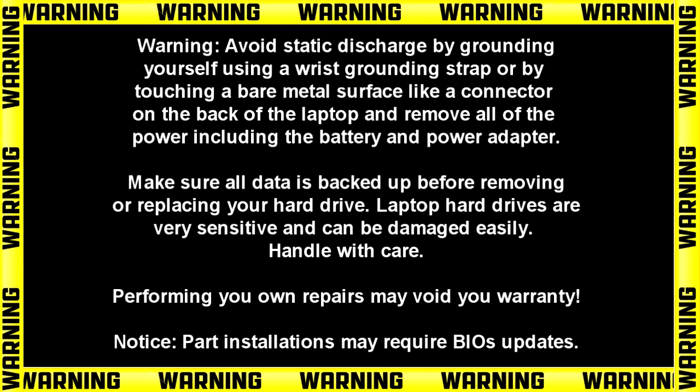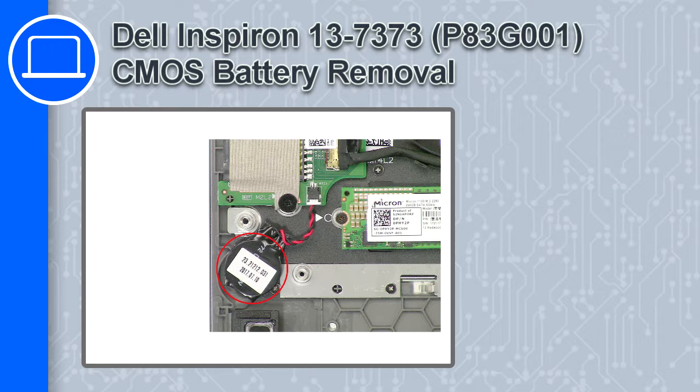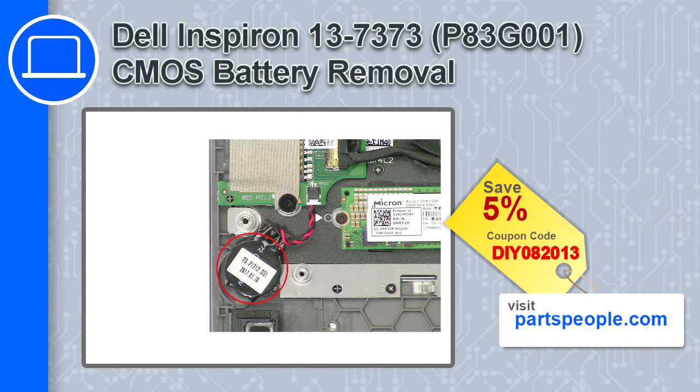Hey, how's it going? This is Ricardo, and in this video I'll show you how to remove the CMOS battery from a Dell Inspiron 13 version 7373. If you're looking for parts for this laptop, go to our website and use this coupon for a 5% off discount.